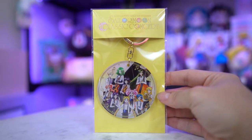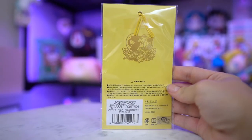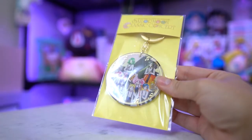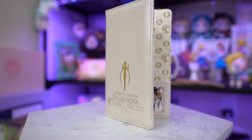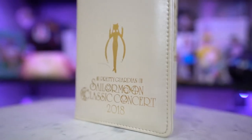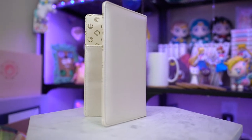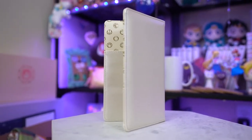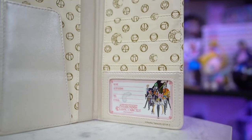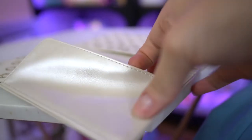It looks like it's a one-sided acrylic keychain, it's not on both sides, and then the keychain itself is gold. It comes in this nice yellow backing, and there is a toy sticker on the back. And then I also received the Sailor Moon Classic Concert 2018 portfolio, which is basically a wallet. So this is a very large wallet which you could take with you whenever you're just going out. It's really nice quality, it's nicely sewn, and it does also have a cute little address card on here with the Sailor Senshi on it. I like how simplistic and pretty it is — it's like a billfold.